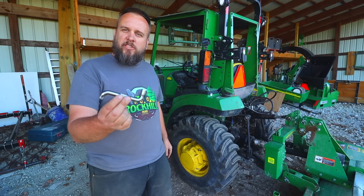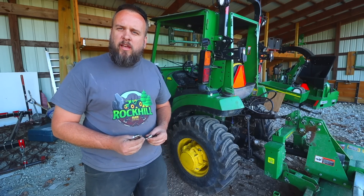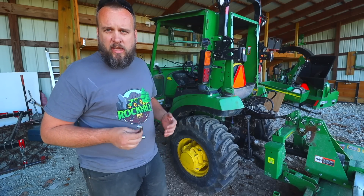It's Brock here with Rock Hill Farms, and today I want to show you how this simple little tool saved me hours of work. I also want to give you what I would say is an important disclaimer about using this type of tool the way I'm using it.